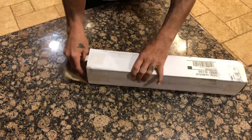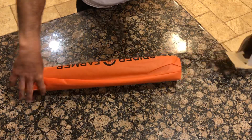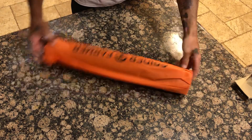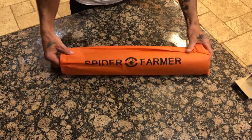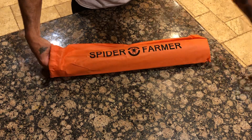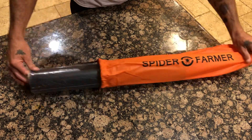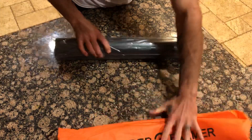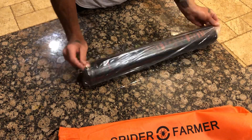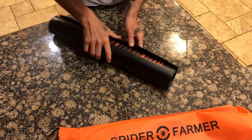We got this cut up to save time. It comes in a nice fancy little bag. I do want to apologize to Spider Farmer — Sherry is my contact with Spider Farmer that I deal with, and I have been taking forever to do this video, so I want to apologize to her. Let's get this unrolled now.